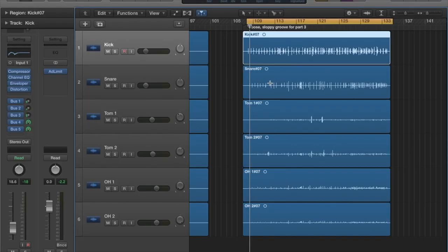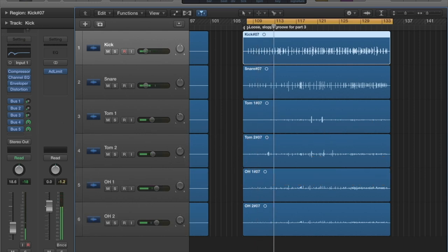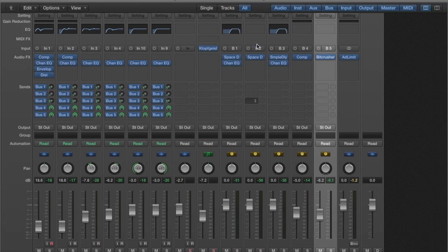We've added some distortions, parallel compressions, and more auxiliary sends to other effects, so let's take a look at what we're doing. First let's give a listen to the groove we've got going on — it's going to sound pretty big, fat, and crunchy with a lot of distorted noise going on. I really like this sound; it's kind of a Darren King vibe. Let's jump over to the mixer and see what we've got.